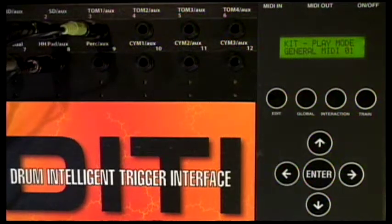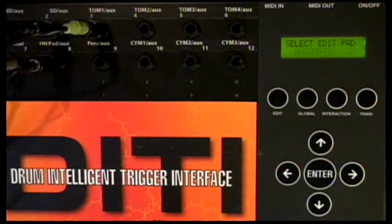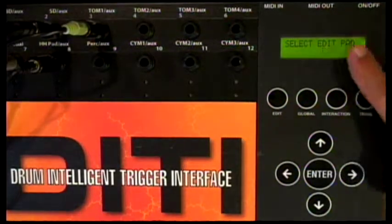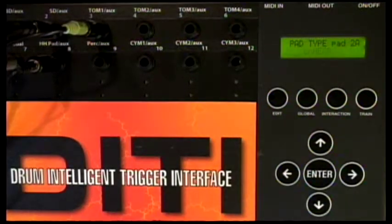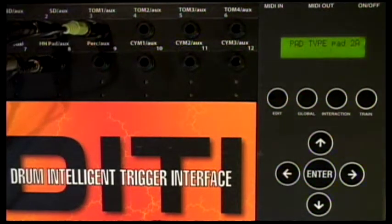Normally with an Aquarian On-Head, we would just press the global button. When you press the global button, because I'm dealing with the head for the first time, I would get out of automatic and work with the drum I'm working on — which is 2A in this case — and then simply find the pad type. In this case it's an On-Head. The On-Head would set up the gain structures and do all of these things automatically. But I'm going to do everything manually now so you can get a feeling of how the instrument really works. So I'll call it pad type On-Head, and then start manually moving things.